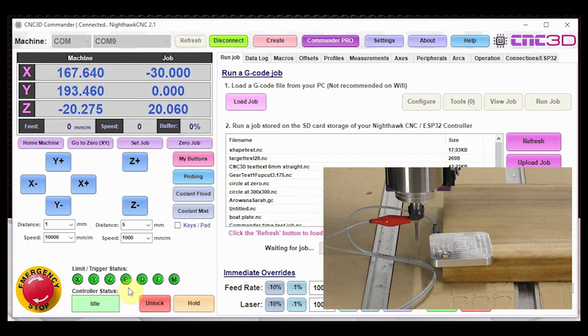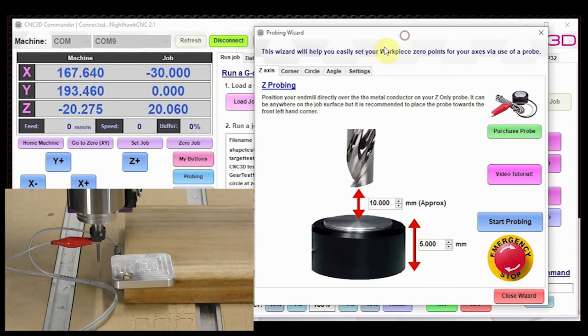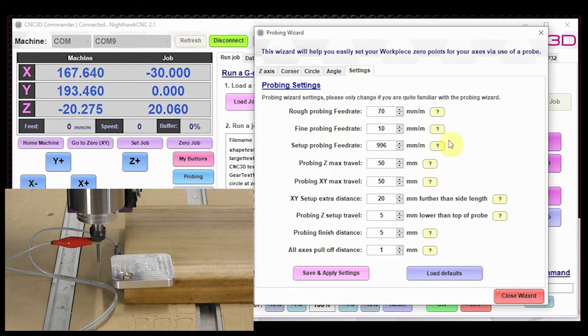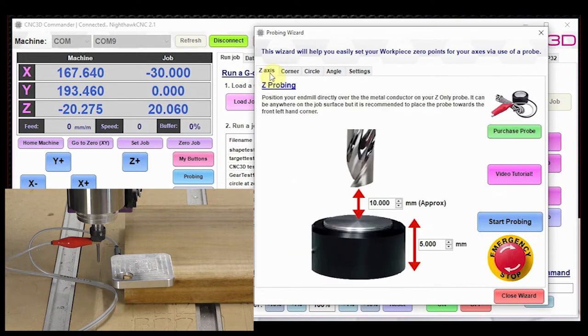Now let's look at our probing cycles. Click on probing and take a look at the probing wizard. You'll notice multiple tabs across the top: Z-axis, Corner, Circle, Angle, and then Settings. Let's start with Z-axis probing. You'll notice in the diagram we have one of our CNC3D XYZ touch probes down on our material, and we're going to be using that for Z probing today. You can also use one of our Z-axis only probes — it works the same way.